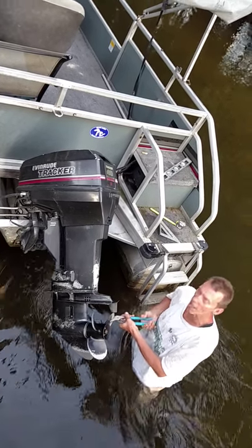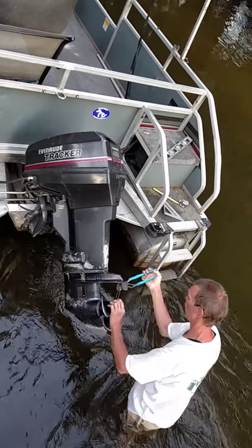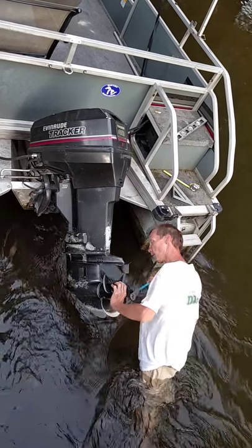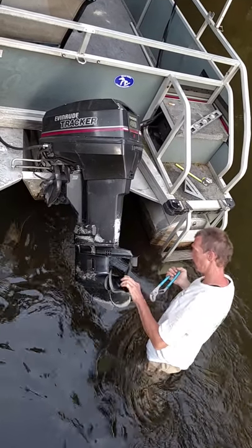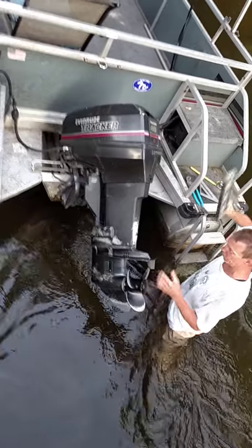This is how to strew a prop out on an Evinrude Tracker. Channel locks. That's stainless steel, buddy. That's alloy. No, that's American steel.